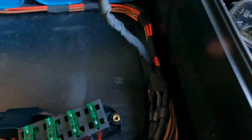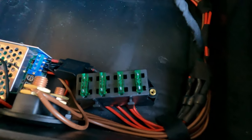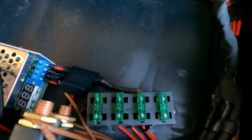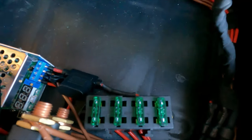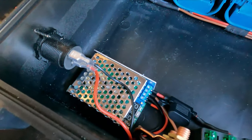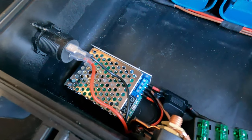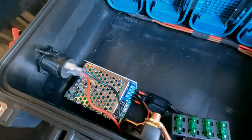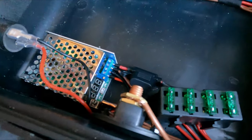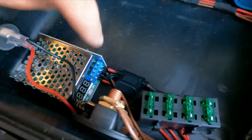The diodes prevent back-feeding between batteries. All the grounds are tied together, and all the positives go through the diodes and then into individual fuses. The supply side of the fuse panel goes into the buck converter, which takes the roughly 18 volts from the batteries and steps it down to about 12.7 volts. This one will do 15 amp output.